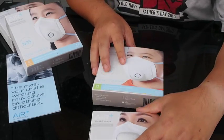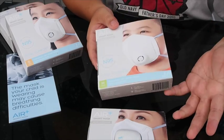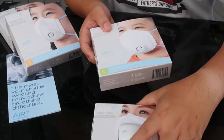So today we're just going to bring you through the unboxing of the mask.